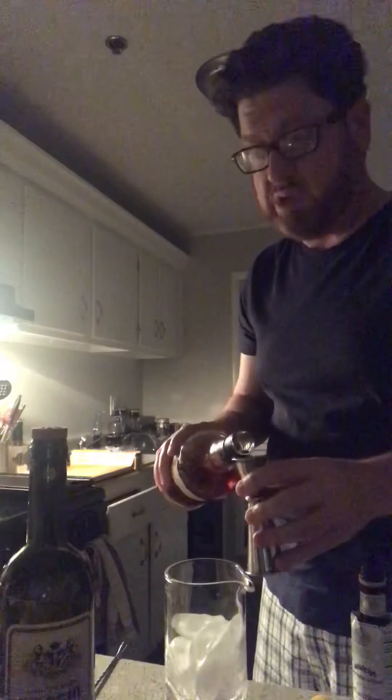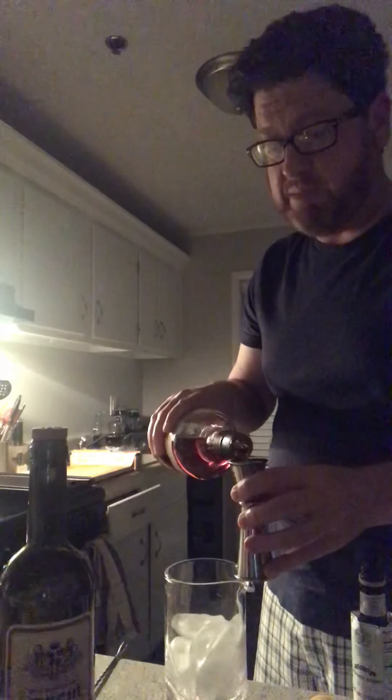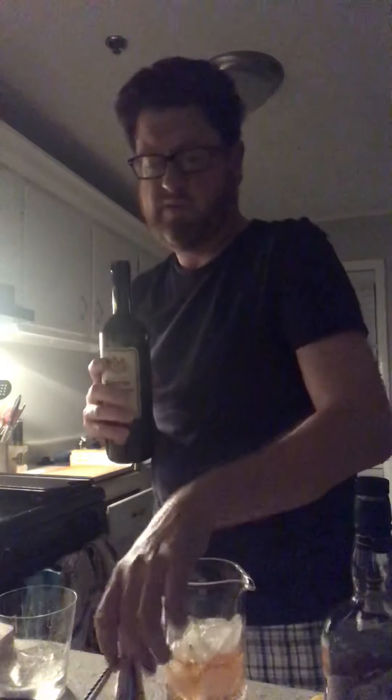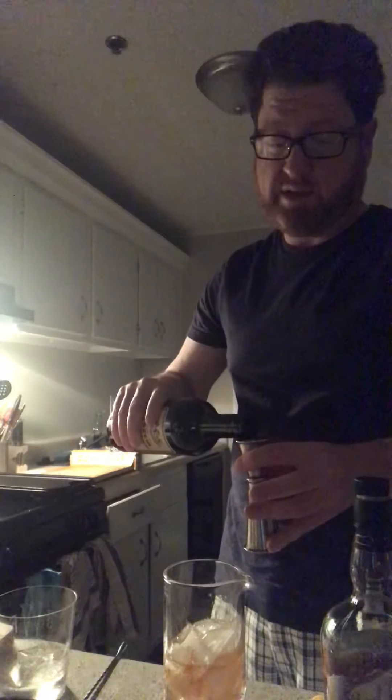Without further ado — the Manhattan. I'm using Buffalo Trace; it's an amazing value bourbon. Manhattans are old-school classic rye, but a lot of people nowadays prefer them with bourbon. This jigger is one ounce at the halfway point and an ounce and a half at the top. I'm going to do two ounces of bourbon — make sure you always get it to the top and your measurements are always good. Then one ounce of sweet vermouth; I use Cocchi Vermouth di Torino — it's my vermouth of choice and what a lot of bars use.